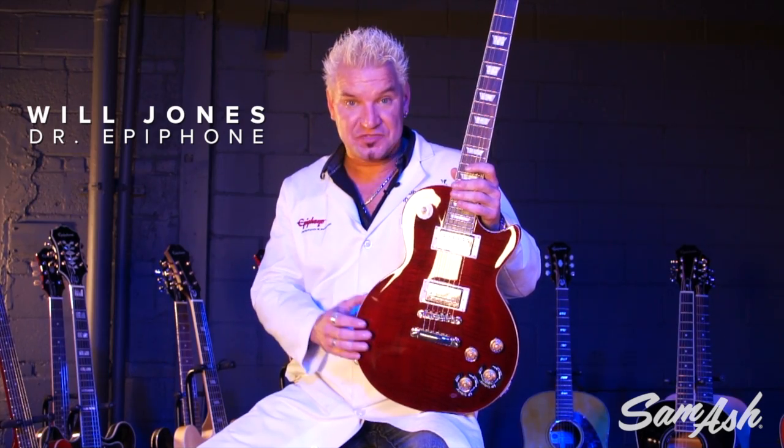Hi folks, Will Jones, Dr. Epiphone here at your service for Sam Ash Music with your ultimate Les Paul. It's a Les Paul Tribute Plus Outfit from Epiphone.